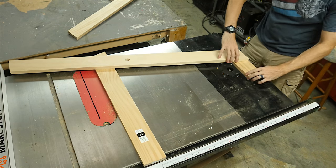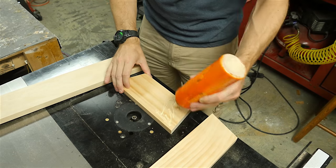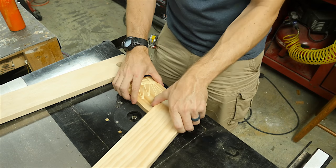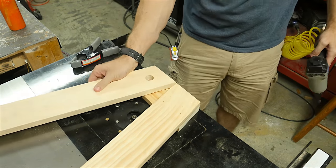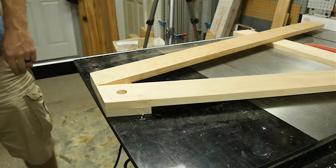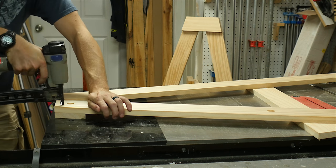Then it was time to assemble the side pieces. I lined everything up and made sure to have the pieces turned the right direction, then added some glue and brads to the brackets to hold the legs together. I assembled the other side in the exact same way. It's really important that the bracket is on the right side and your legs are turned in the correct direction, otherwise the holes won't line up.